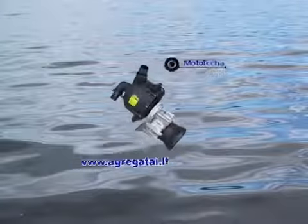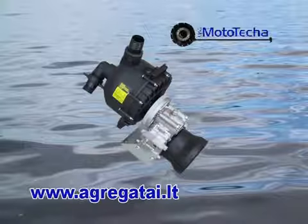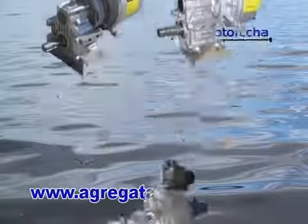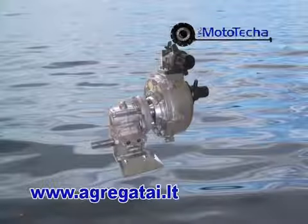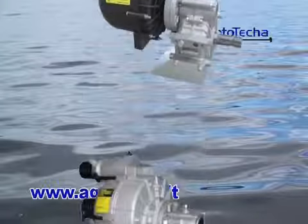The company Mototecha introduces tractor axle powered self-priming water pumps, high-pressure pumps, chemical pumps, and trash pumps.